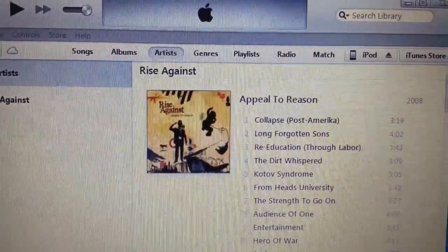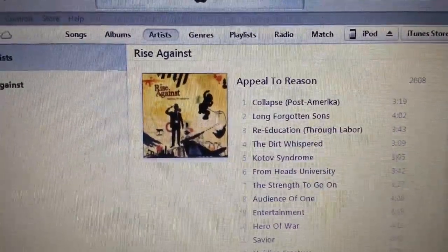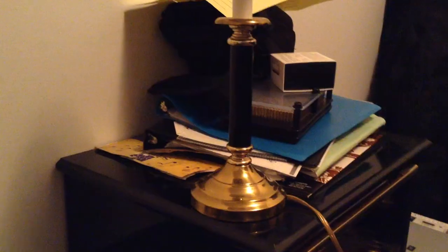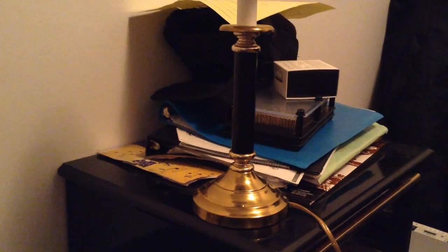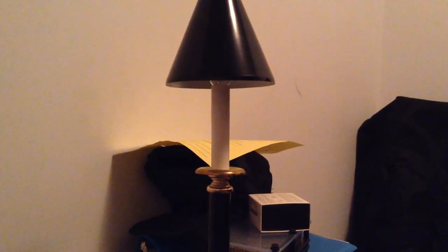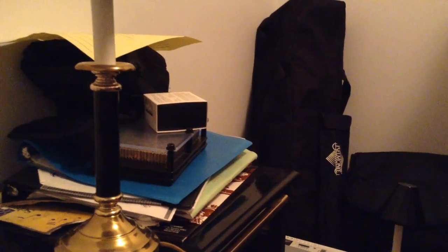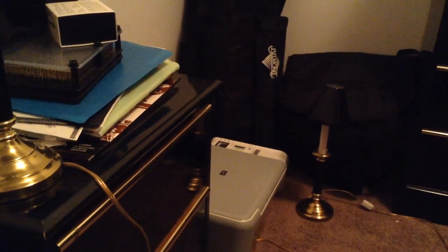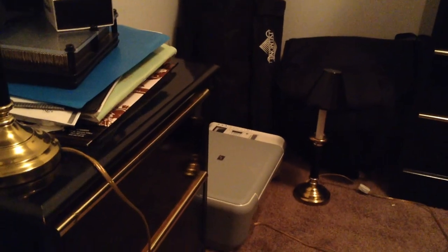iPod Touch recording my computer's LCD screen. Not too bad. That's the nightstand right there. That's the lampshade. I just focused on my studio bag right over there. There's the printer that we're trying to sell, or maybe tossed out on the street, I don't know.